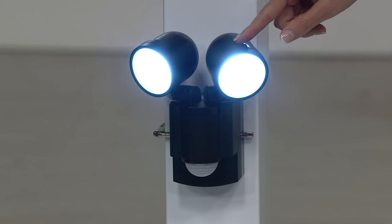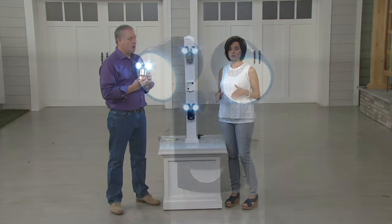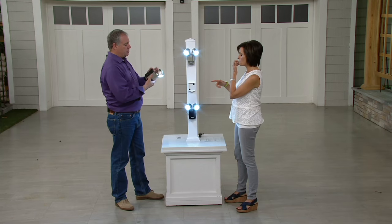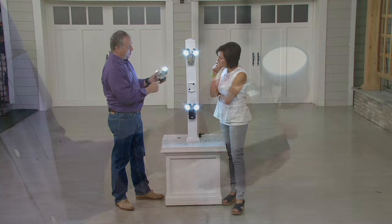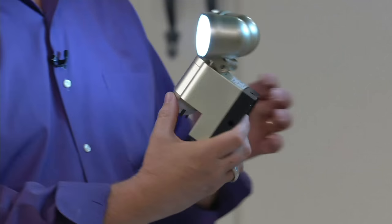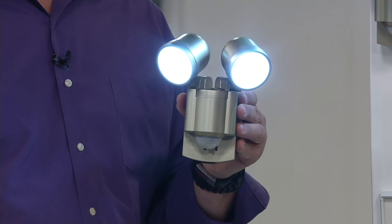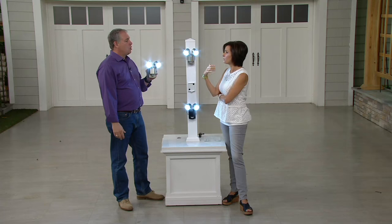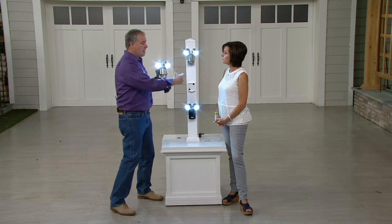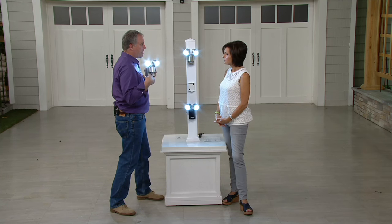The champagne color is what's left along with the black choice, which is more limited. It's under $30 — four easy payments of $7.50 — and you do not need electricity to run this; there is no wire at all. There are four C-cell batteries that go in the back — pop the tab off the bottom, open it up, put your four C batteries in. The light only stays on when it senses motion. On average it stays on 30 seconds, unless it detects continuous motion.